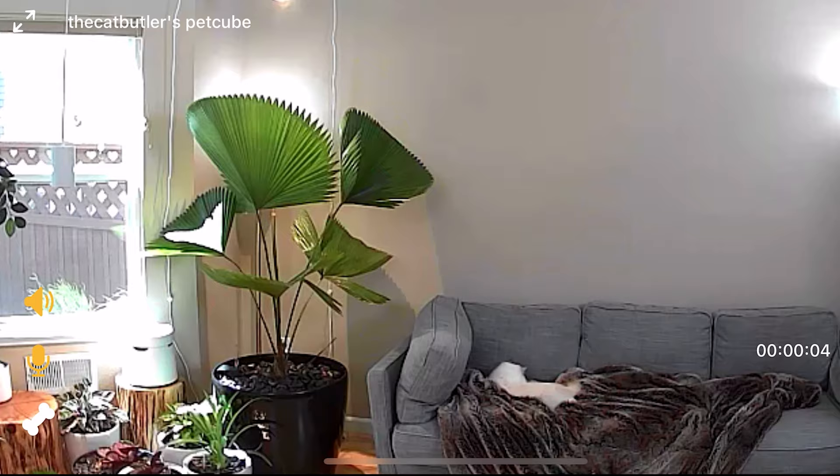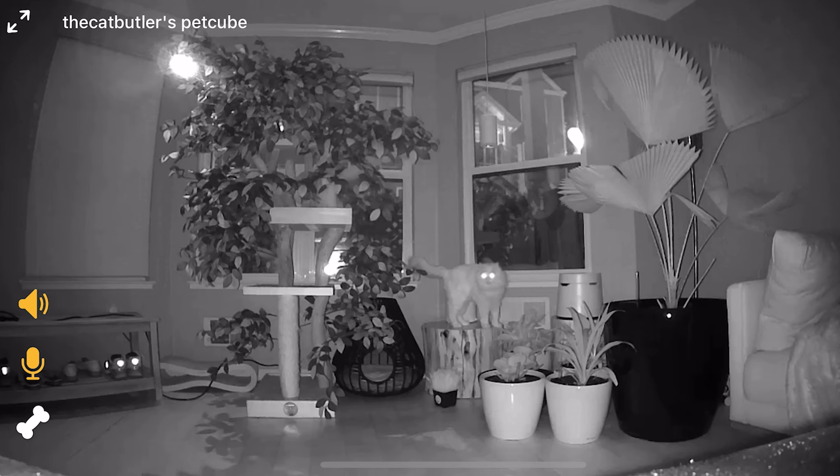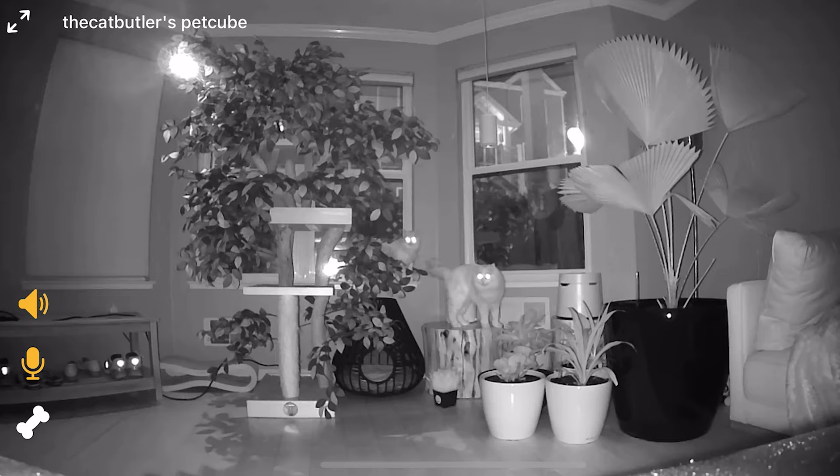Let me zoom in on Aria. As you can see, the camera has 8x digital zoom. As for the night vision, the camera lets me see all the way across the room 20 feet away in black and white.